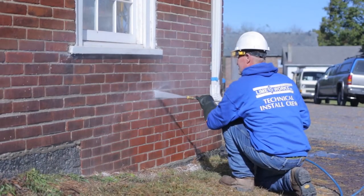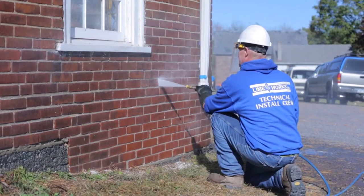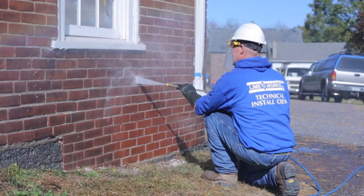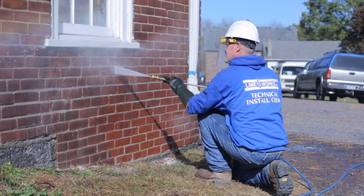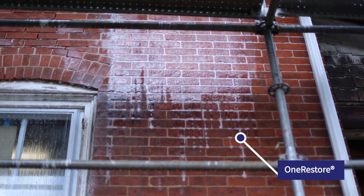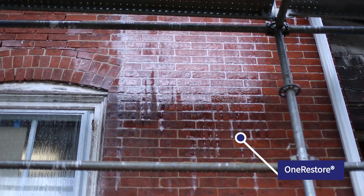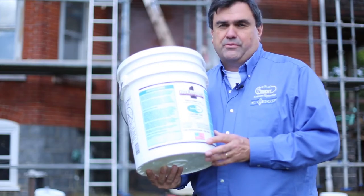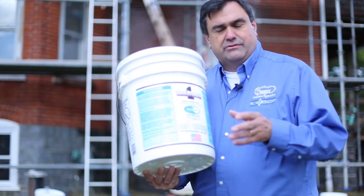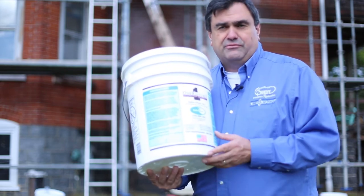The distance you stand off the wall matters. The pressure washer in preservation is sometimes considered a tool that can cause damage to historic masonry — and it's true. So you have to gauge whether or not you are lifting the contaminant only, or damaging the brick or stone. The damage usually occurs because of the inexperienced operator.